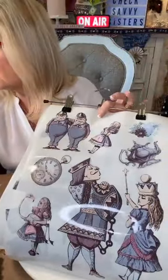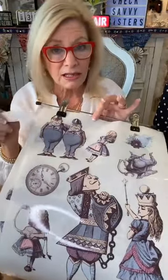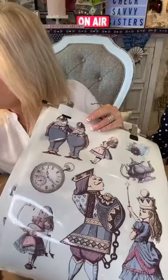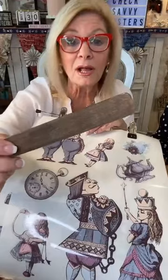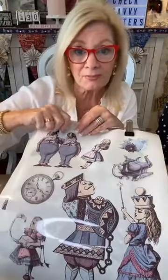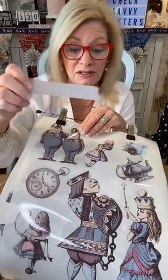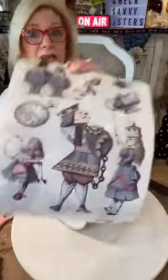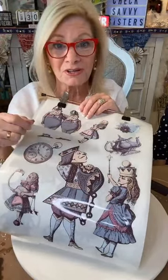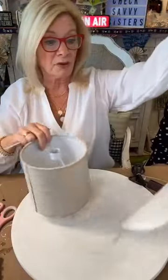Do not use the brown wood sticks — the brown rubs off onto your canvas or lampshade. Use a clear stick. Some transfers come with these; I think it's Prima transfers. I found these on Etsy too. Search 'Alice in Wonderland transfer' or 'Mad Hatter transfer' and you'll get a whole bunch. This was just a really cute one I thought looked great.